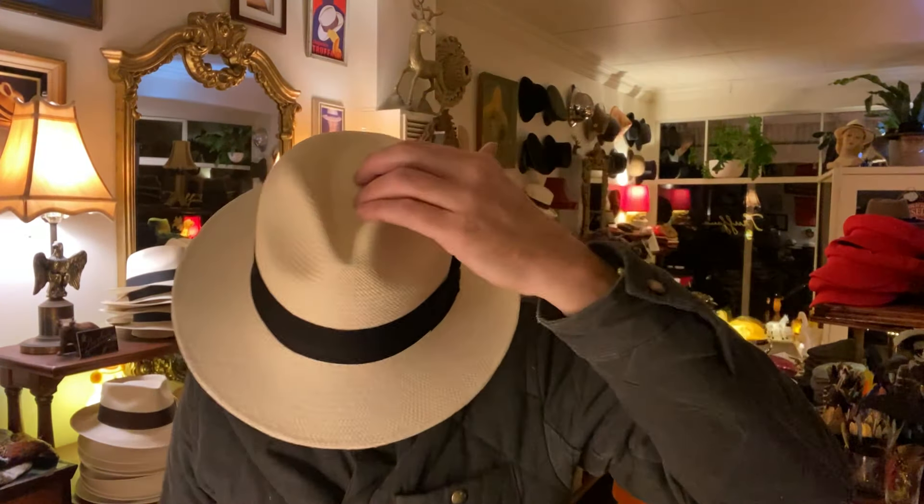The center dent is quite low, so it's only eight and a half centimeters through there, which means it sits nicely on everyone's head. Everyone looks good in it — men, women, everyone looks great. So if you're looking for a Panama hat that's classical and is easy to wear, I would go for this one.